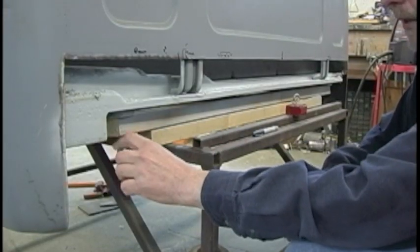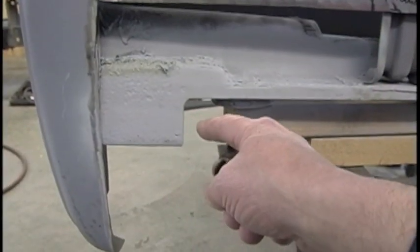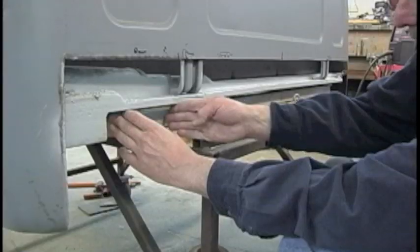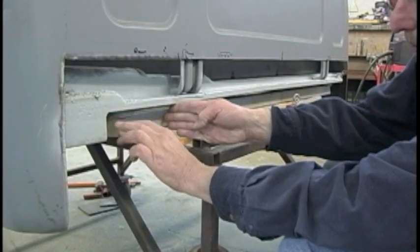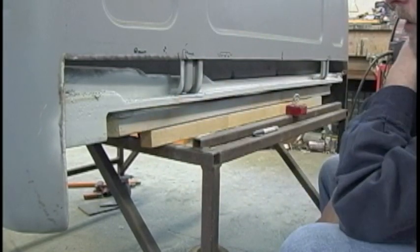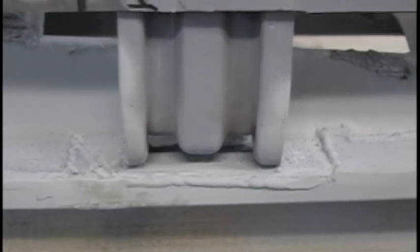I had to cut this part out here because this is where my cab mount is, and where the outrigger on the frame is carrying the cab mount — the cab mount goes across and the frame is about here. The original piece was going to hit that outrigger on the frame, so this had to get modified anyway. I just cut out whatever was rusty and replaced it with new metal.